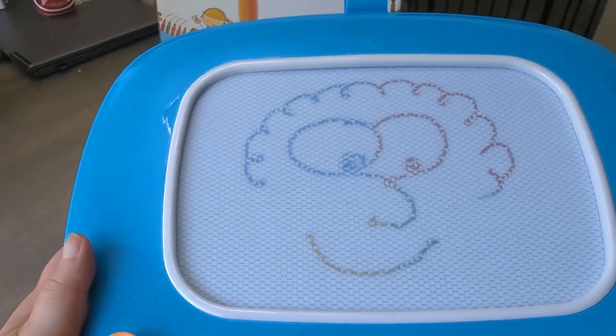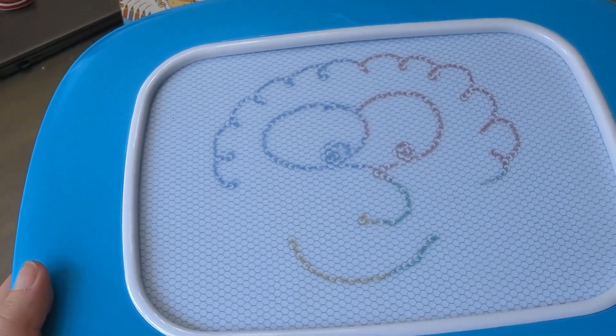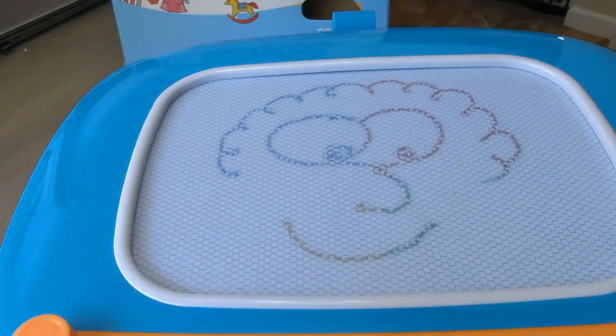If you guys are looking for a really fun magnetic drawing board, this is going to make a great gift for somebody. I love this. I'm going to be giving this to my niece and nephew to play with. We recommend this.